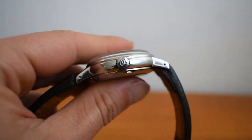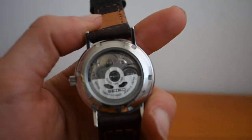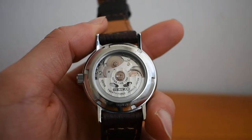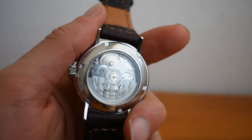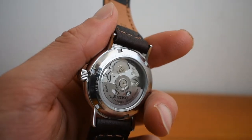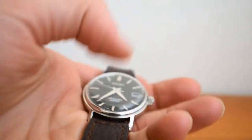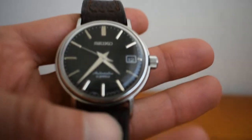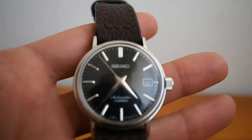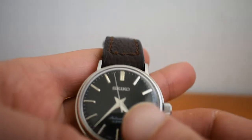It has drilled lugs and a display case back which houses the 6r15 — specifically the 6r15b movement. Some say that the b and c variants were more prone to issues and the d is the better of the four. So far I've had this running at about plus eight or nine seconds per day, which is well within specs.